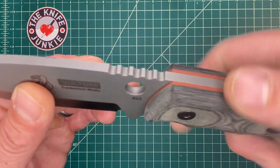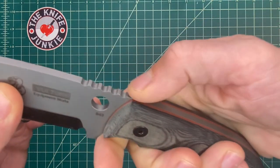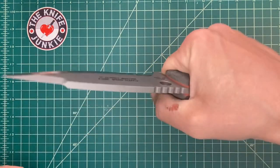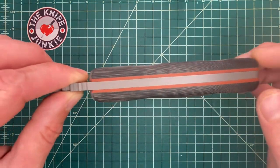You have wonderful jimping here. This is very TOPS-esque jimping, if you will. It's very grippy, very nice, and really adds to the sense of control you get from this nice fat handle.